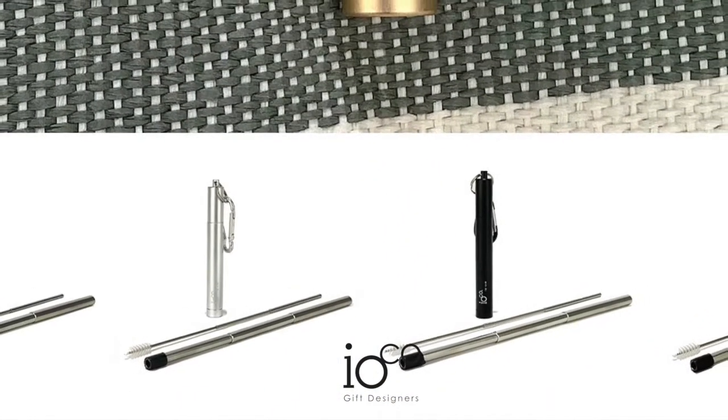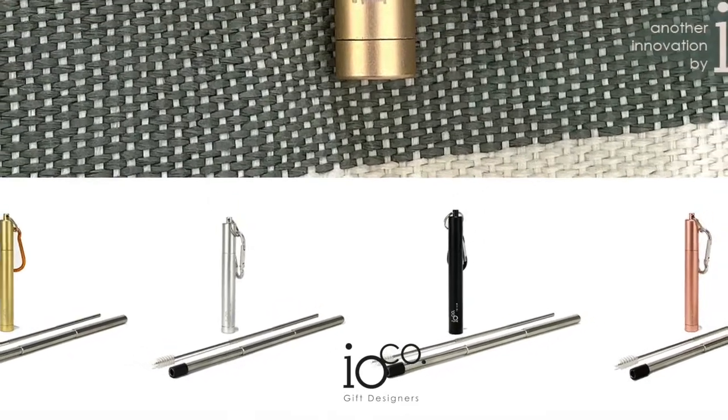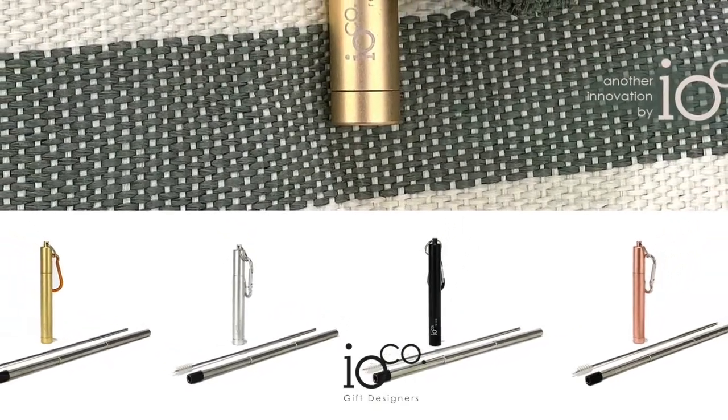Super easy. It comes in four colours: black, silver, rose gold, and gold. This is the item to have.